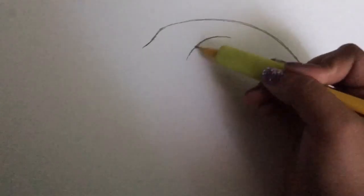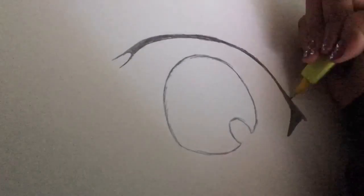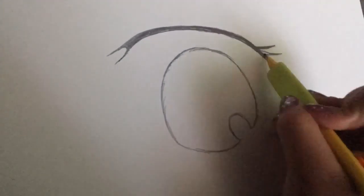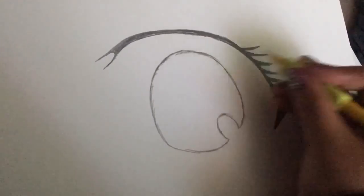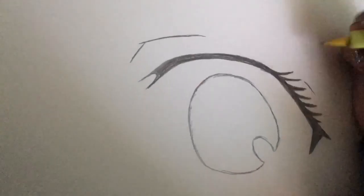So the first thing I'd say is to start out with your basic shape. This helps bring the eye together, and to slowly darken and bring together after that. You can add eyelashes, and you need to add the fold of the eyelid, just to make sure that that is there because this is a human you're drawing.